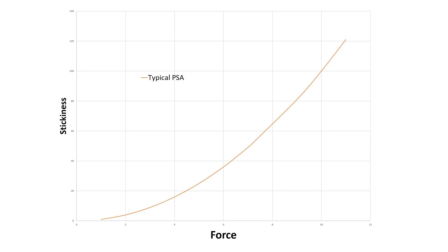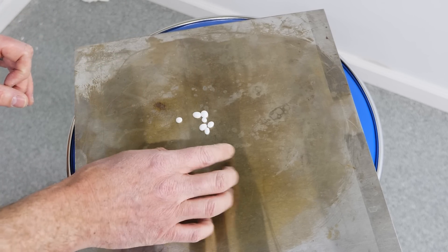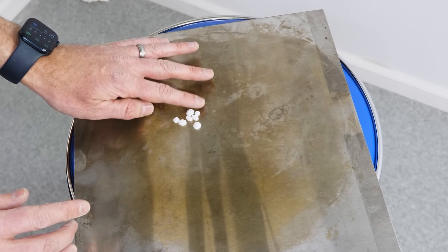With typical pressure sensitive adhesives, you get increased stickiness with increased pressure — kind of like this curve shown here. But with the adhesive I made, you get no stickiness with increased pressure until a critical pressure is reached, then suddenly it becomes sticky. So it's not sticky, then suddenly it becomes sticky, as opposed to gradually getting more sticky with increased pressure like traditional adhesives.